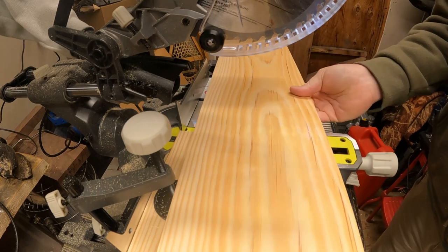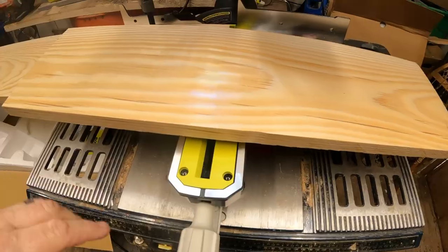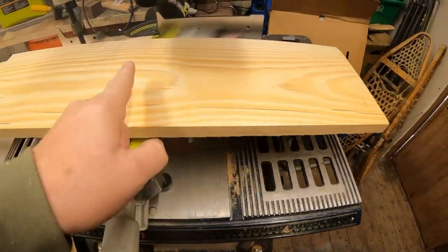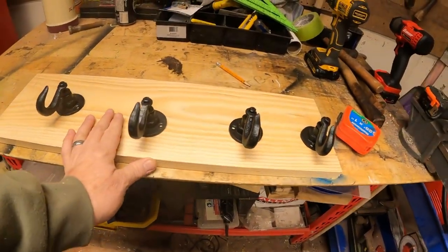That cuts nice. All right, we've got a 24 inch piece cut. Now we're going to measure and space out our hooks evenly. I like that — that is smooth, really smooth.